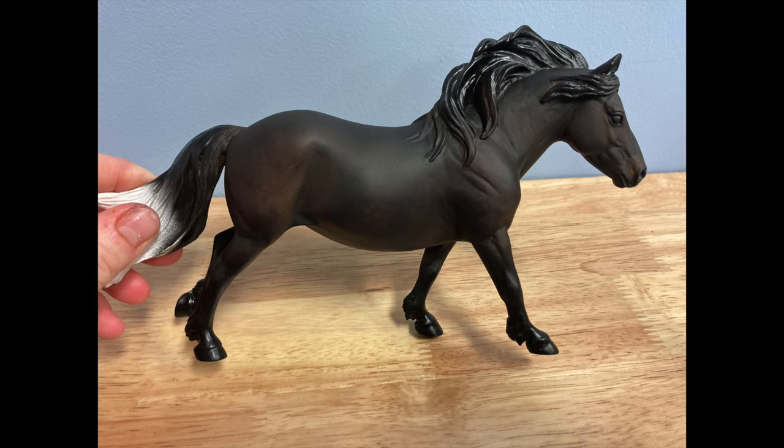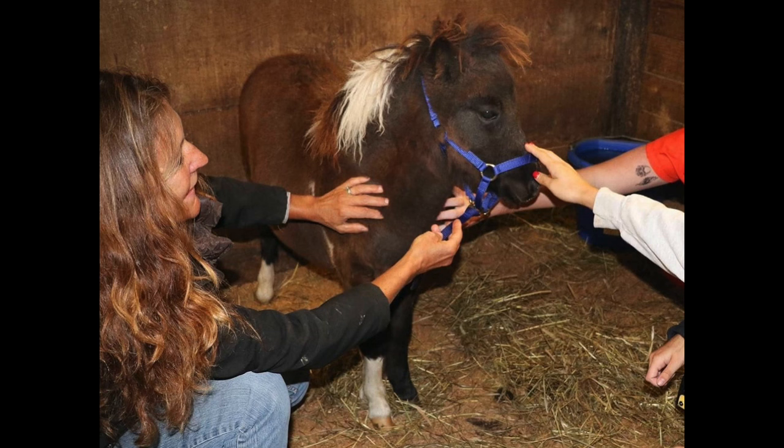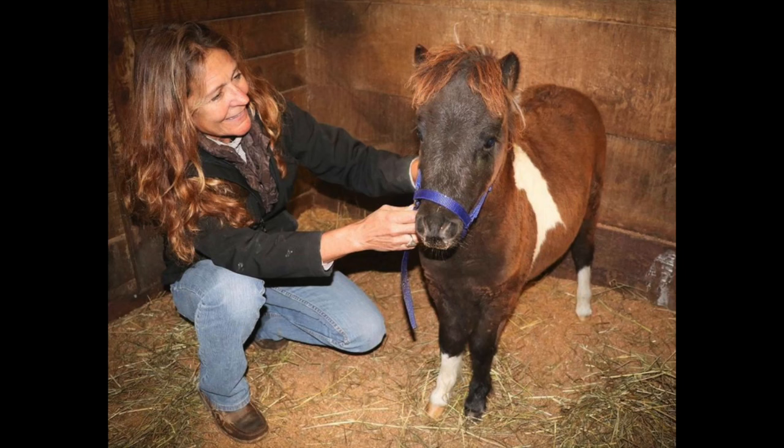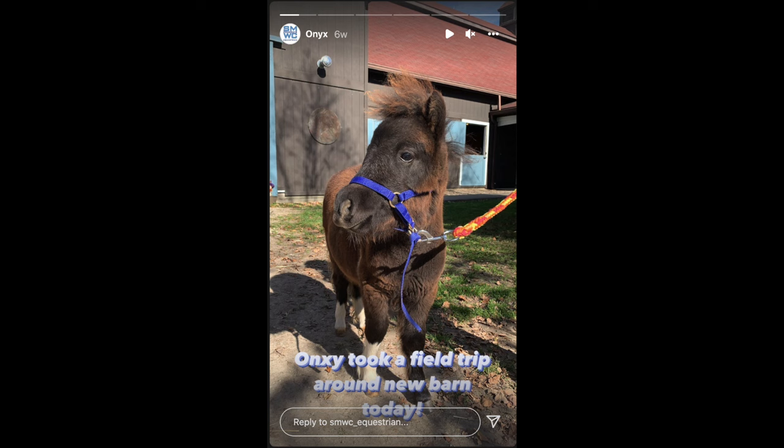Today I'm doing that on this traditional scale scamp resin that I just finished painting for National Model Painting Month. This horse is based on the St. Mary of the Woods College live mascot, Little Onyx.